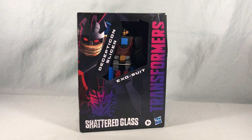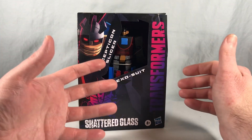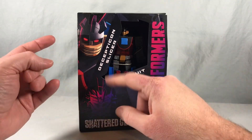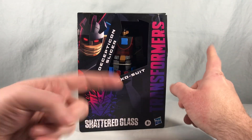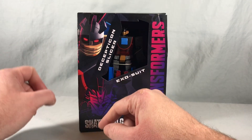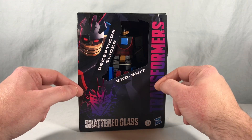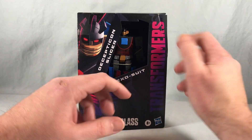Hello fellow collectors and welcome to Long's Toys. Today we are taking a look at Decepticon Slicer with Exosuit from the Transformers Shattered Glass line from Hasbro. Slicer was a Decepticon repaint of Wheeljack done back in the Action Master line in G1, and I believe he was exclusive to Europe — the line had died here by then but was still coming out over there. So I don't think Slicer was ever available here in Action Master form.